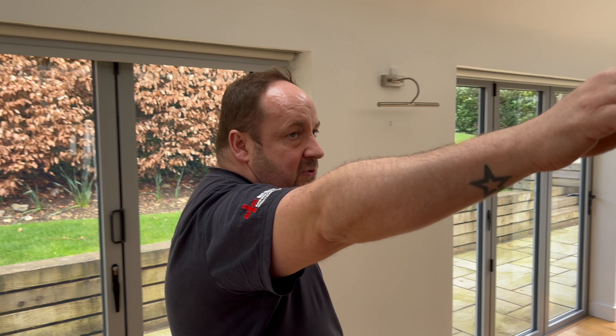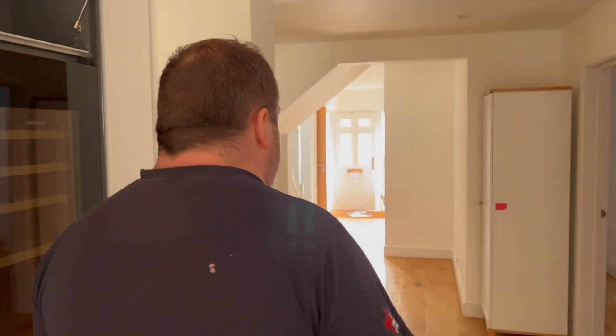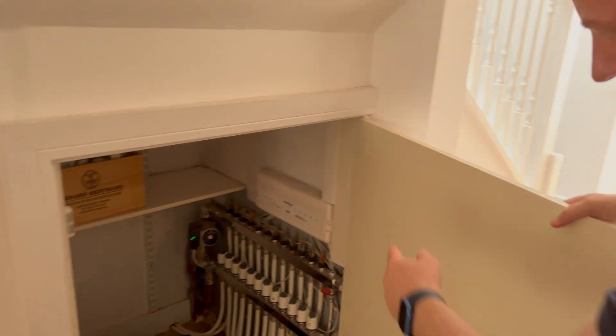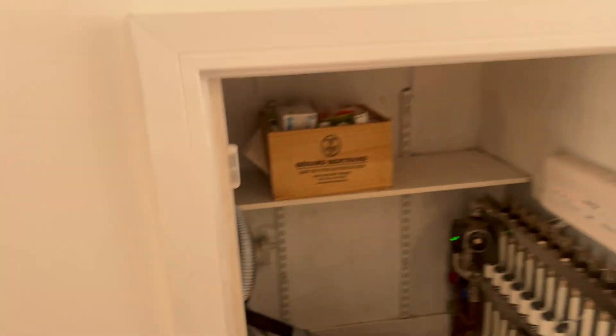These downlights aren't so critical about being fire rated because there are no habitable rooms above — that's the difference between this ceiling and that ceiling. We'll get a quick look upstairs. They've got dimmers on these so we'll check a few of the lamps to make sure they're dimmable — we had that issue the other day where someone had flickering. I wonder if the manifold is underneath here.